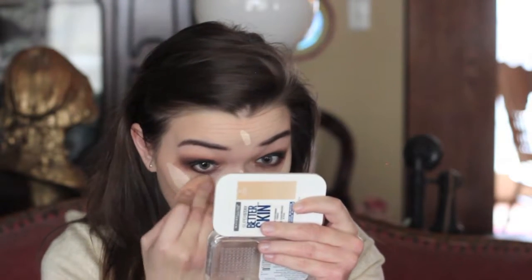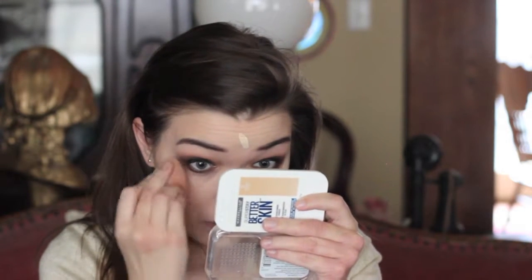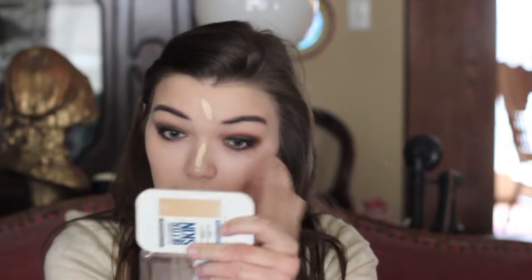Cleaning up the under eyes and the outer corner with the Urban Decay Naked Skin Concealer in the shade Fair Neutral, brightening up the center of the face. Then going in with the Maybelline Fit Me Pressed Powder in shade 30 Warm Nude as a setting powder.